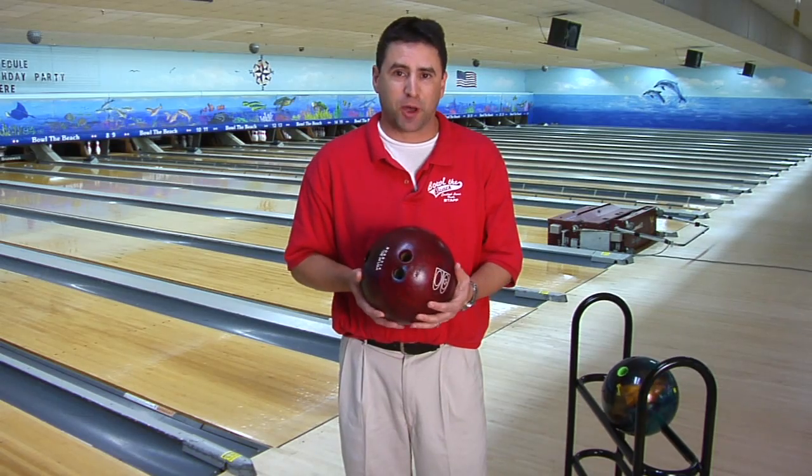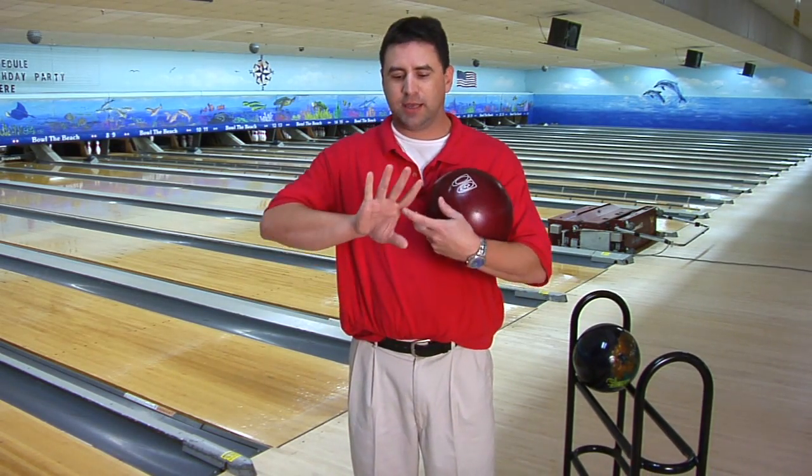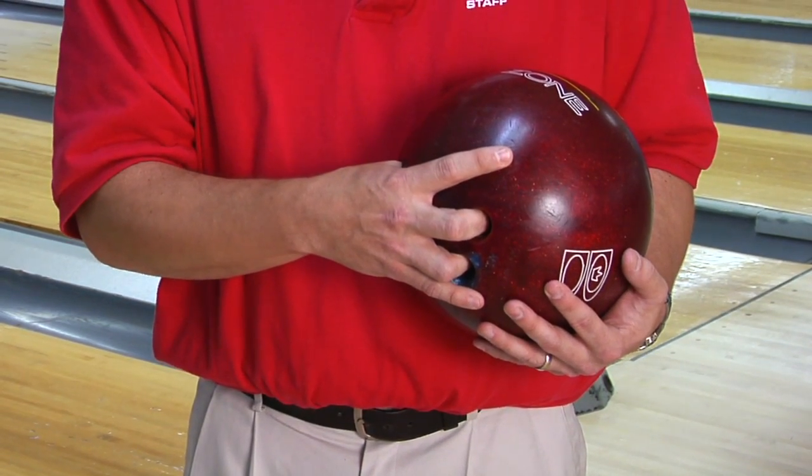This is a plastic house ball. Conventional grip is only putting your finger down to the second knuckle in the ball, like so. And then your thumb. Conventional grip —